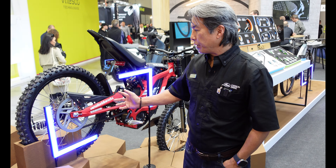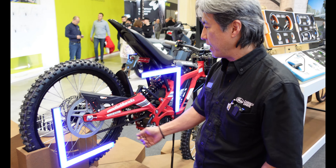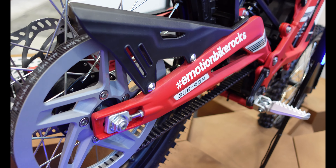Another popular aftermarket application is our belt drive system to convert a Suron from a chain to a belt drive. Riders notice better responsiveness, throttle control, a quieter drivetrain, and a longer-lasting drivetrain as well.